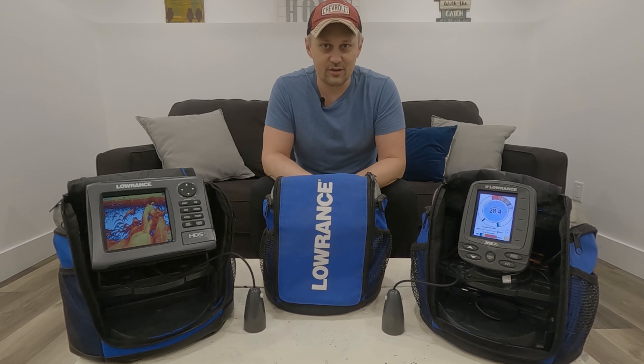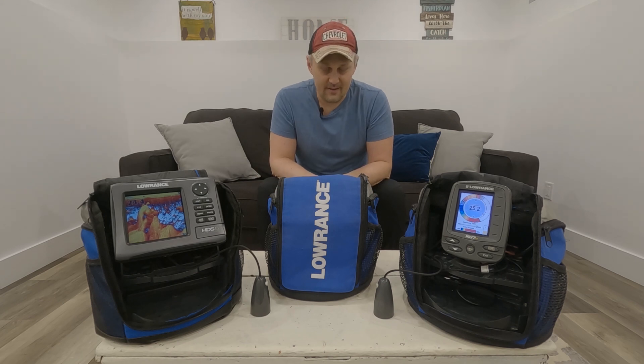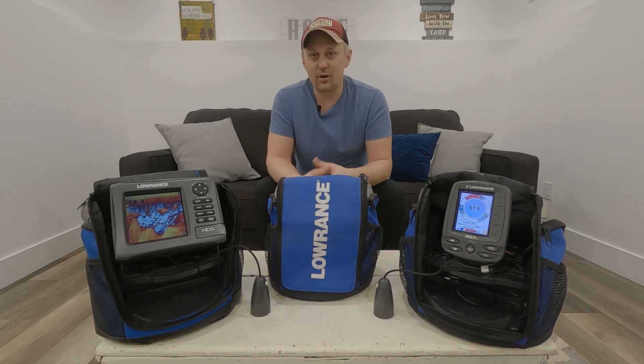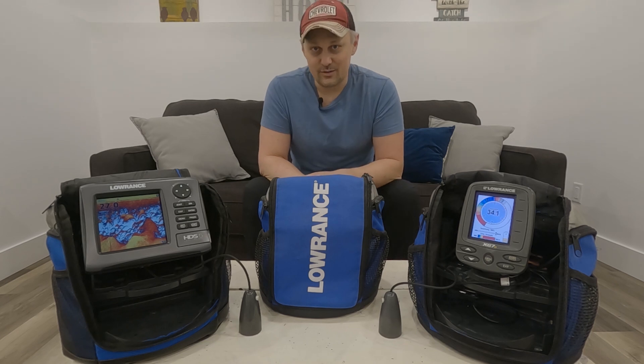I personally believe Lowrance has the best two-dimensional sonar. A couple other things these units have in common: they're all on a seven-inch screen or smaller, and today nine-inch screens on the ice are very common and pretty much what most people are going with. The biggest thing they all have in common is that they have no ability to add a live sonar system. I'm Lauren with In-Depth Sonar — thanks for checking out this video. What I want to do today is give you my thought process with the unit I selected as my primary unit for the 2022 ice fishing season. Like I said, none of these units have the ability to use live sonar, so that's what I'm upgrading to this year.